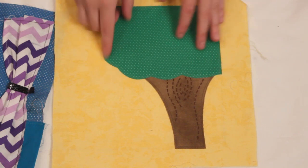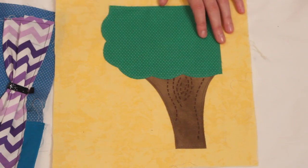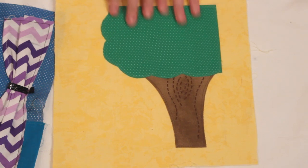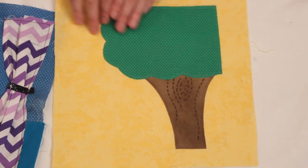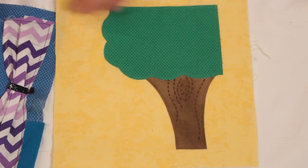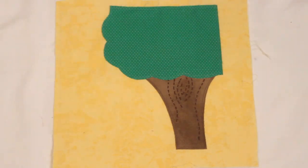Then I stitched everything on. This is where a lot of people would use felt because you don't have to worry about the fraying and all that. But like I said, I just don't particularly like felt, and I think the fabrics with their little prints and things are prettier, so that's what I'm going with. It does take more time to use regular fabrics, but I really don't mind that. I think Peyton is worth it — so yeah, hopefully I will finish this sometime in her lifetime.